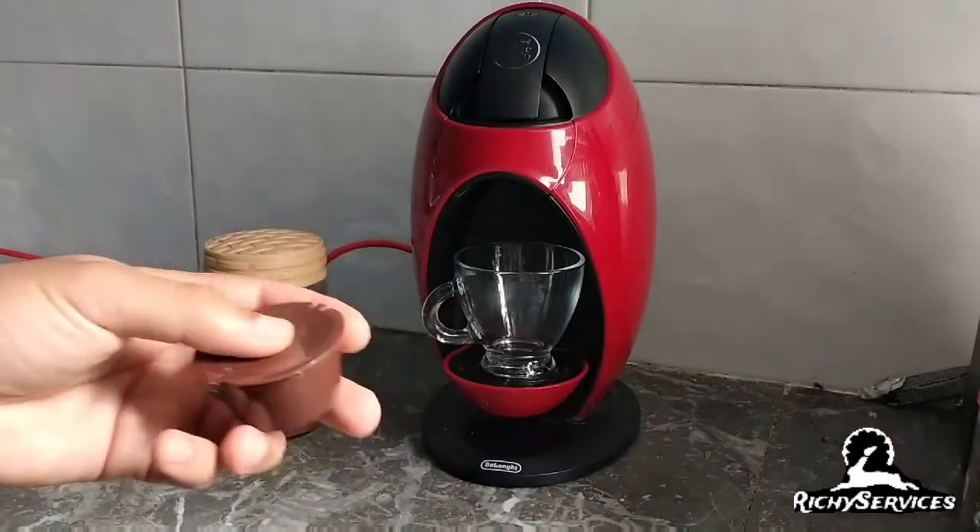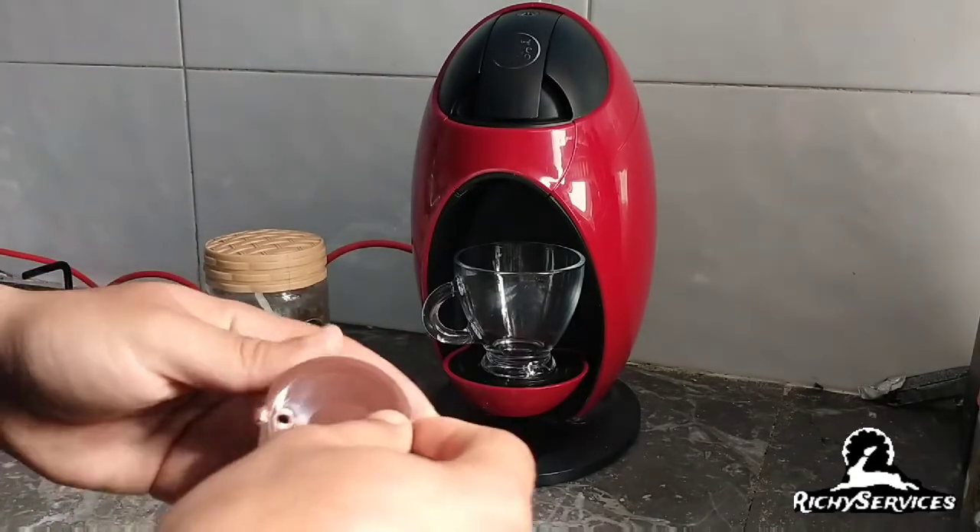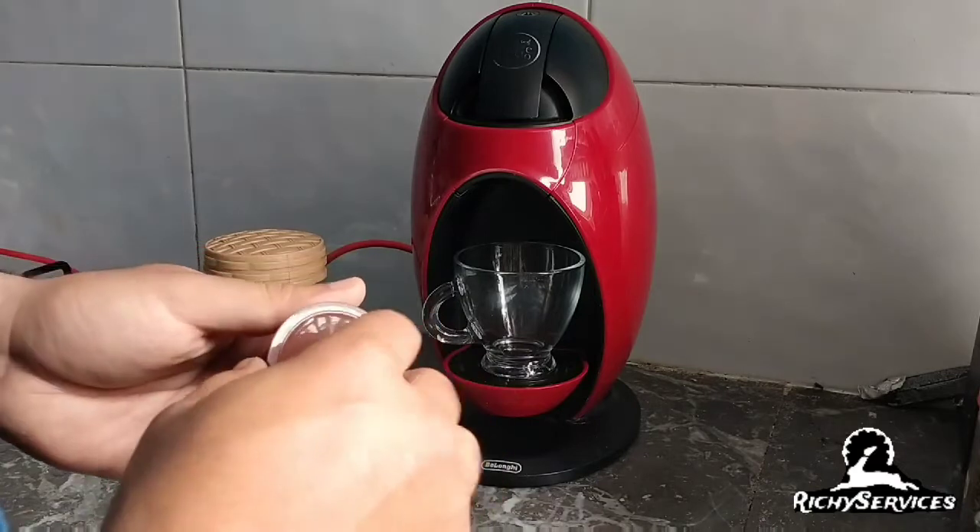Hello, welcome to another video. Today I'm going to show you the Lofi Lab Caps from this cafe, Dolce Gusto.